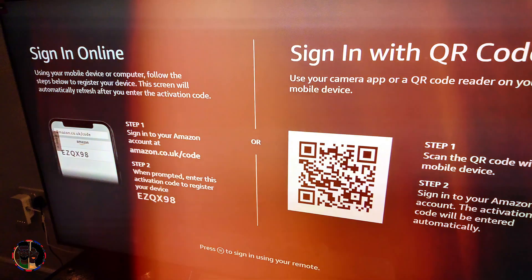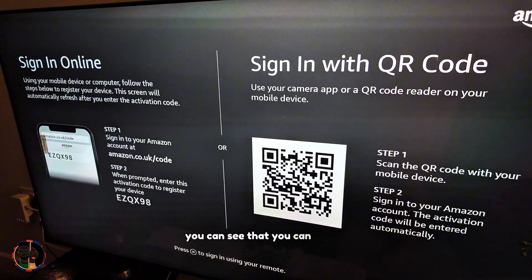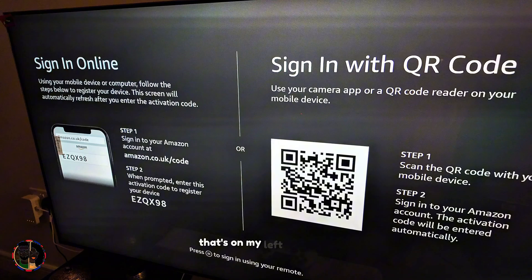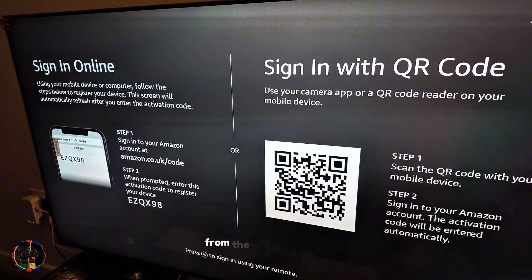You can sign in to your Amazon account, or create one if you don't have one. The prompts are very clear — you can either use the code shown on screen or scan the QR code from your Amazon app.